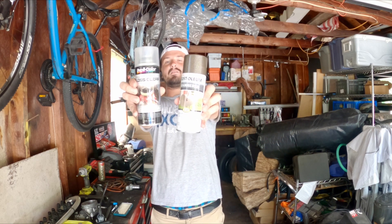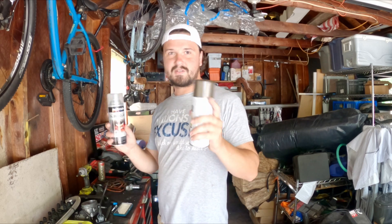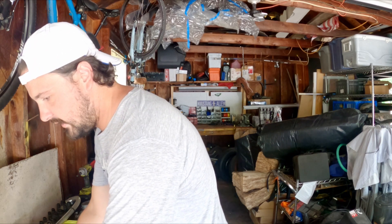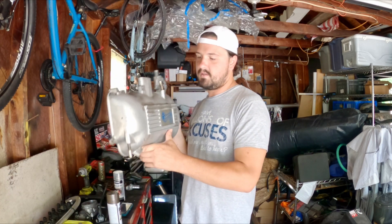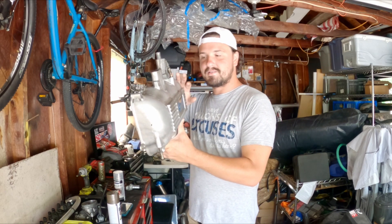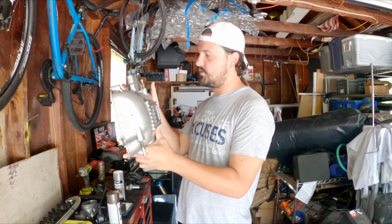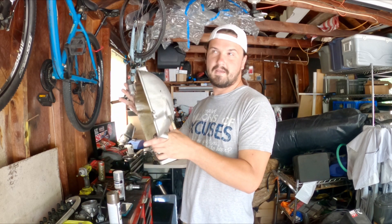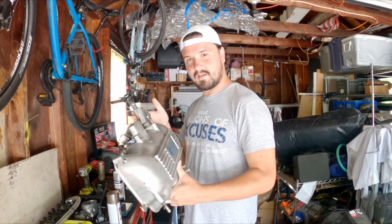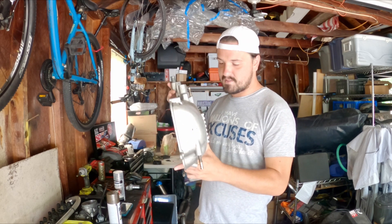I've gotten some paint products from the good old Home Depot. Hopefully I think this is going to do what I need to do to get the intake lid to look the way I want it. I was originally going to have this powder coated the same color as the valve covers or cam covers, but I decided not to mainly because the cost to do this piece would have raised my bill up a lot, and I just need to be a little bit more conservative at the moment. So I decided to paint this myself.